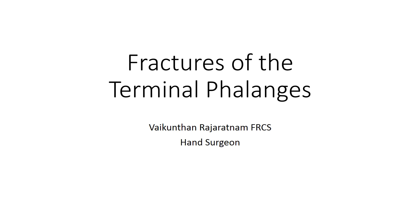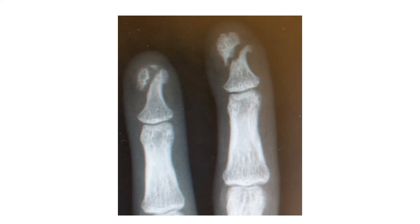Hello, my name is Vaikunthun Raja Ratnam and today we're going to look at the fractures of the terminal phalanx. Fractures of the terminal phalanx are one of the commonest fractures to occur and they usually unite with no problems, requiring no intervention.